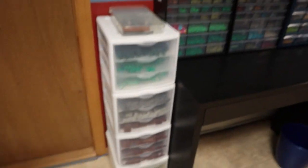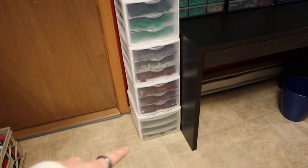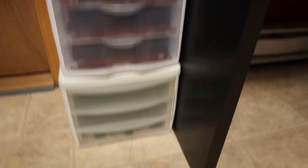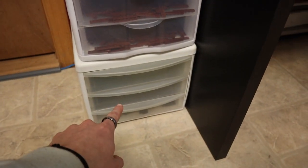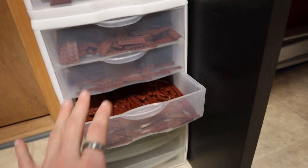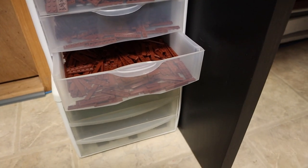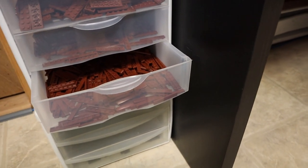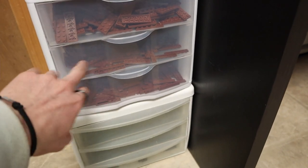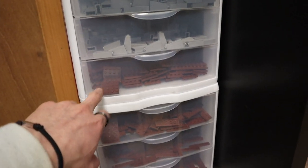Starting over on the left, I just picked these up for my job — they're just little organizers. In the bottom here I got black plates, green plates, and dark tan plates. And then here I have a ton of reddish brown left over from Endor. Trying to organize that in a way that made sense to me was pretty difficult, but here I have one by six plates and tiles, two by six plates, and four by four plates.